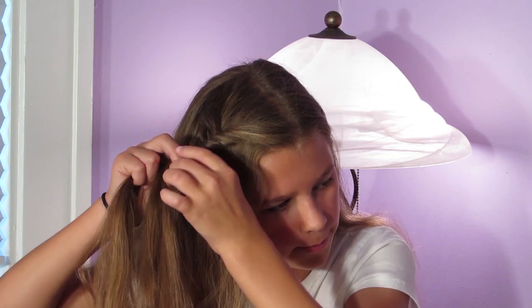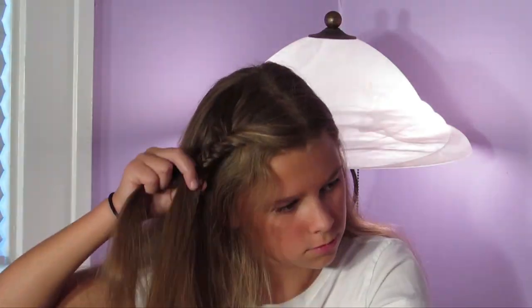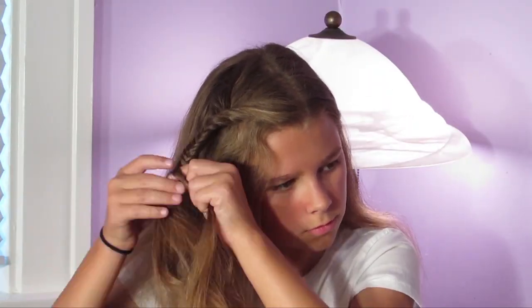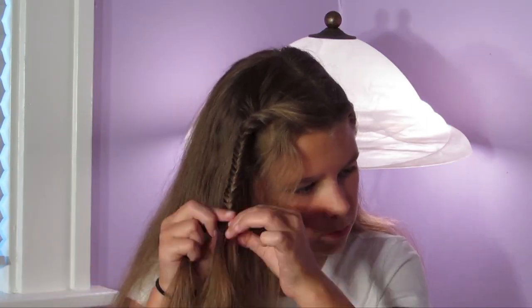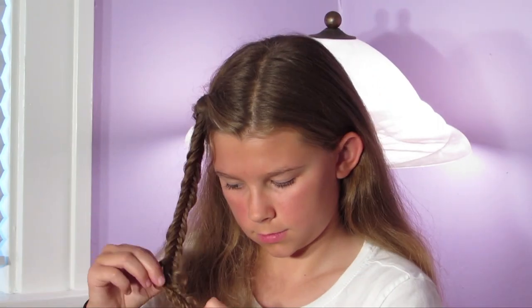If you want, you can come back and fluff the fishtail out. The fishtail doesn't have to be too messy unless you want a really laid-back look, but I have just done it a little too tight for that kind of distinct look that I want.